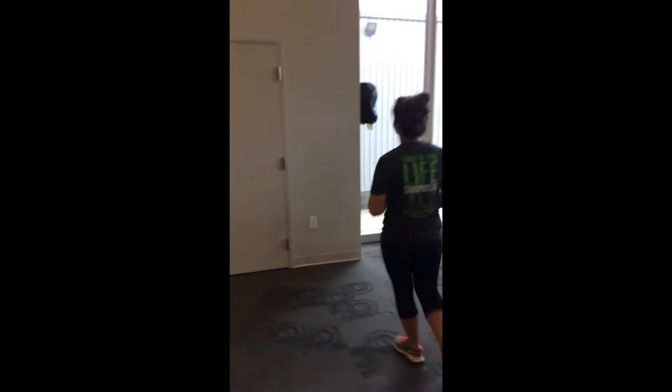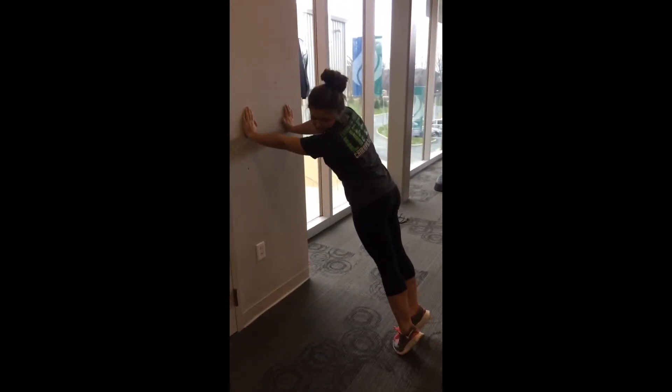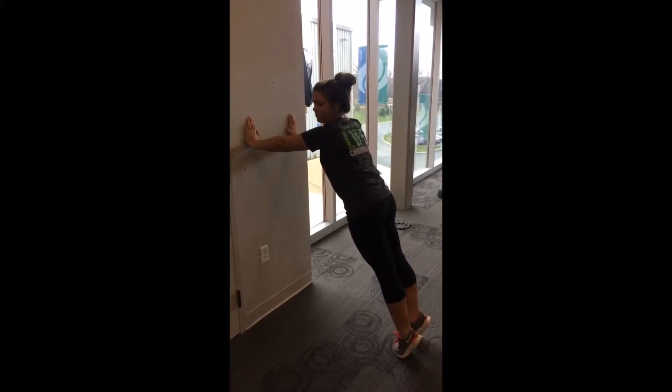The first exercise I'm going to show you is a wall push-up. You place your hands firmly on the wall and you can lift your heels off the ground for a maximal strength opportunity, and then you just go ahead and press toward the wall keeping your arms and shoulders lateral.